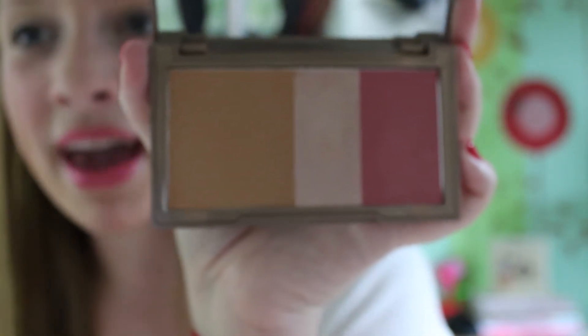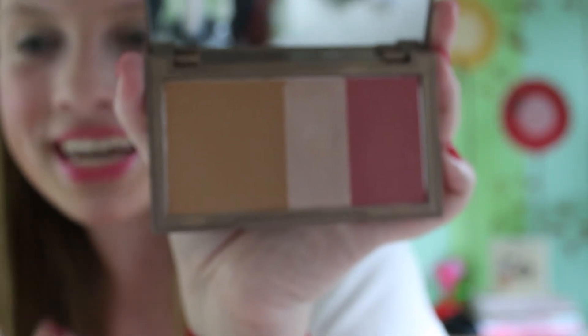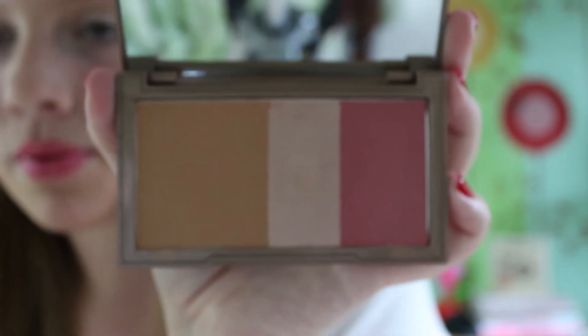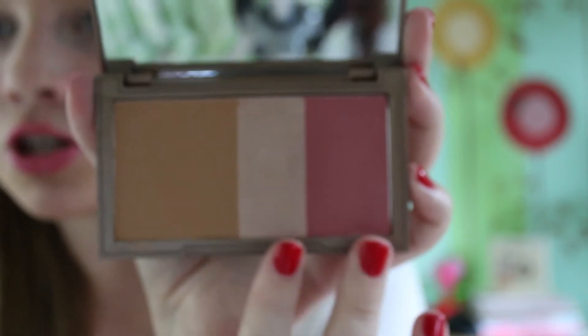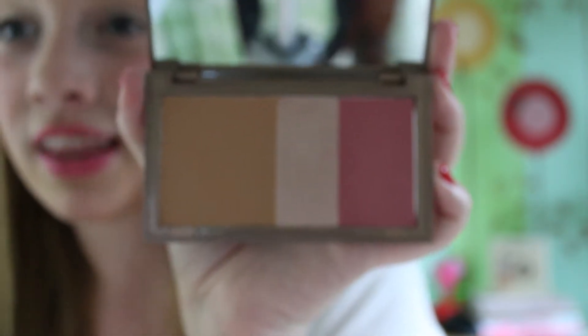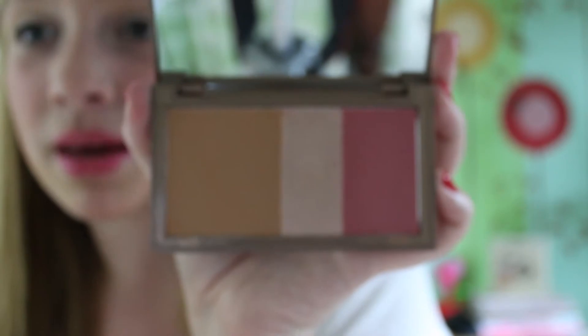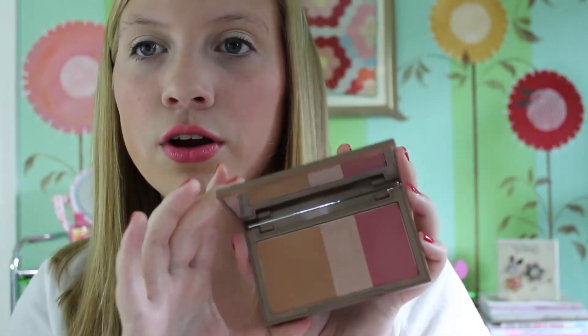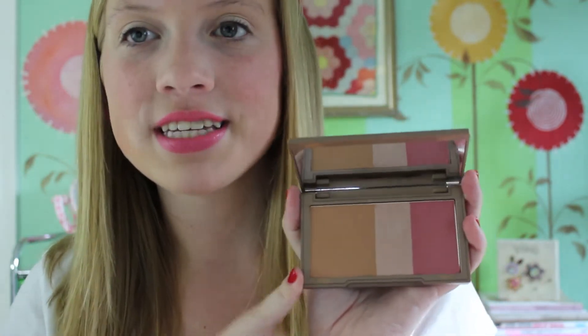I think I'm pretty pale but getting a little more tan for the summer. This bronzer is perfect for anyone with a light skin tone. I think the highlighter and blush are perfect for any skin tone, and the bronzer is perfect for a light skin tone. Even if you have a medium skin tone I feel like it could work as maybe a crease color in your eyeshadow. I really love the bronzer and I think it would work for medium skin tones, though it would probably not work for a dark skin tone.